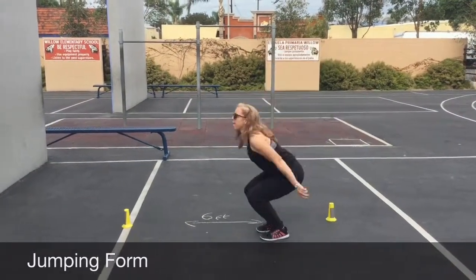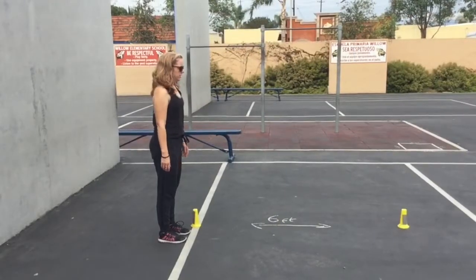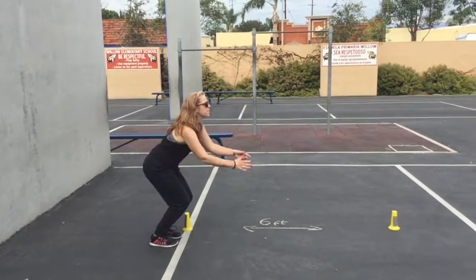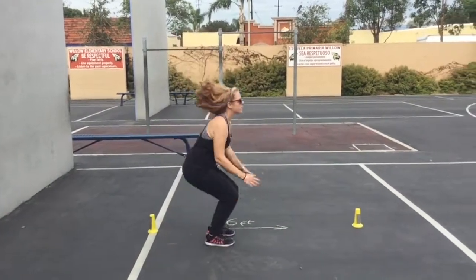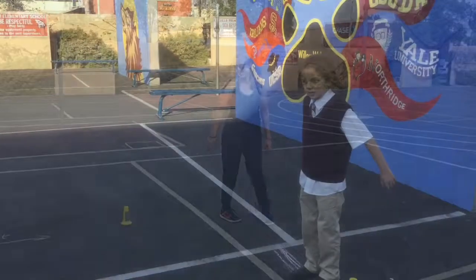Jumping. The objective is for the student to jump from 2 feet to 2 feet for a distance of 6 feet. Observe the form of the jump and it should be recorded in accordance with the score sheet.